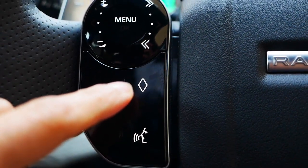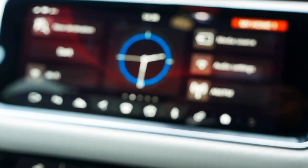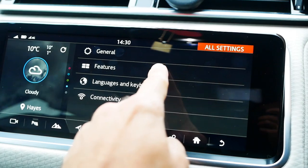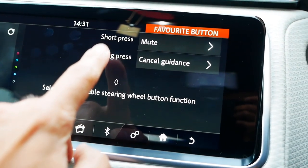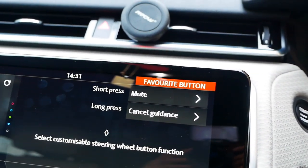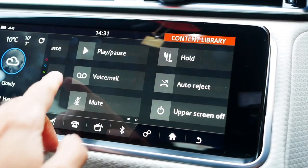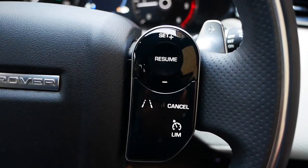There's a little diamond icon here — that's your favorites button and you can set it to do anything you like, either via a single press or a long press. To set it up, go into settings, all settings, then into features, and if you scroll down to the bottom there's something called 'favorite button'. For example, my short press is to mute the music and my long press is to cancel navigation — so every time I reach a destination I don't have to go through the menu to stop guidance. There are a few different options available and it's probably one of the most commonly used features on the car.